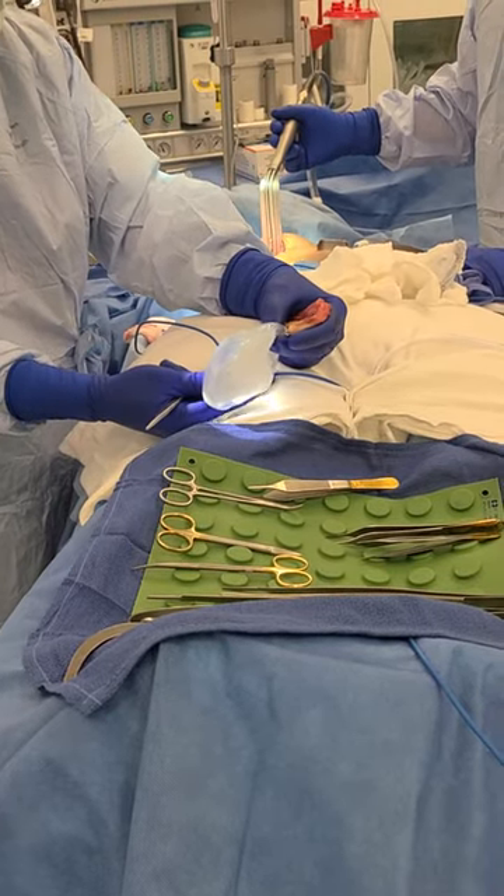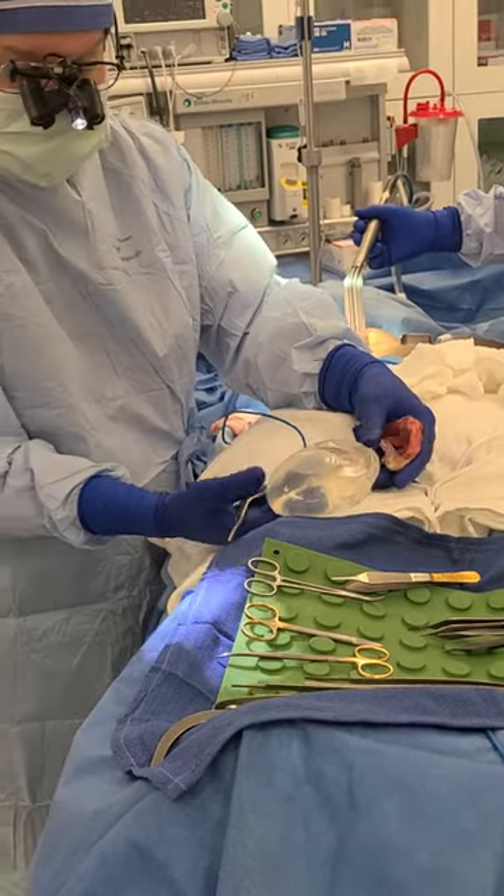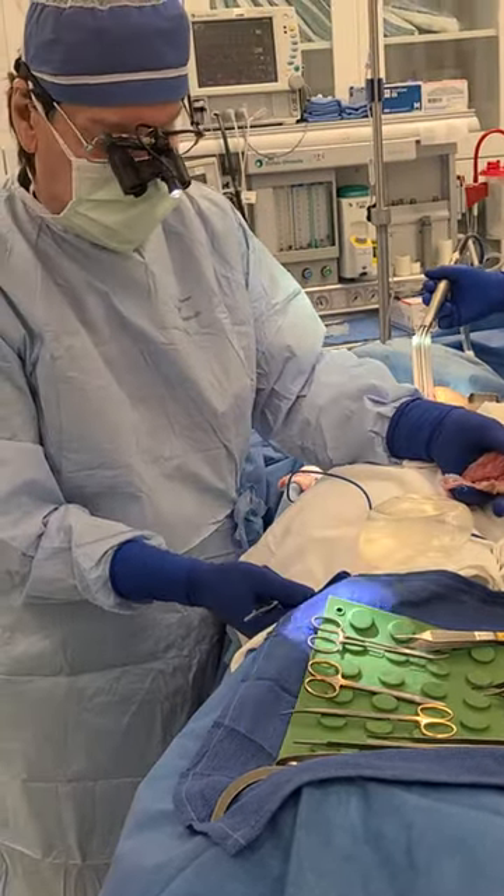This is an Allergan Style 15, 286cc smooth wall silicone implant.